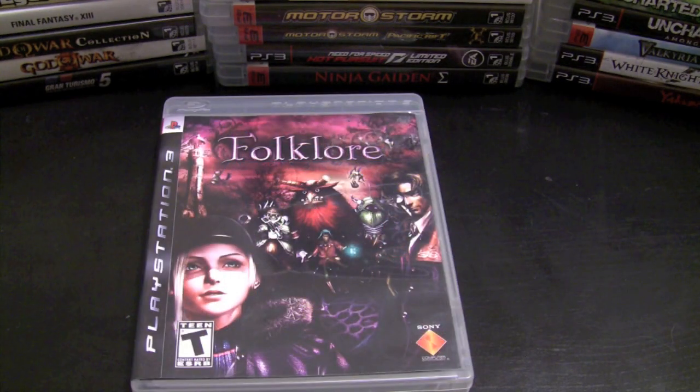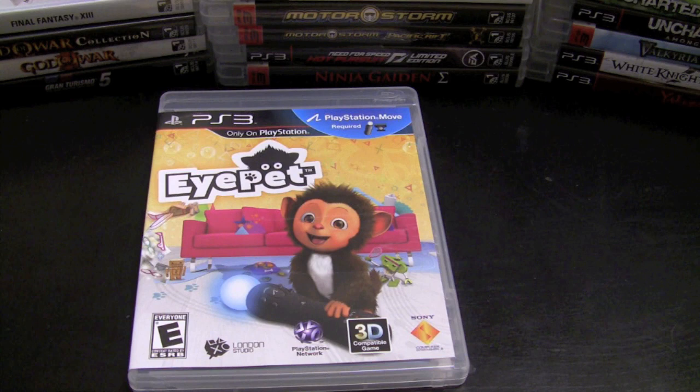Folklore is a game I've been looking for since forever, and I finally found it last month — so I haven't gotten around to playing it yet, but I finally have it in my collection. I picked up EyePet when I got my PlayStation Move, and my son and I had some fun with it. It's your basic pet simulator with some mini games added in, and I think it shows off the capabilities of the PlayStation Move rather well.